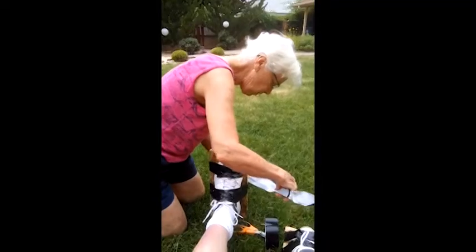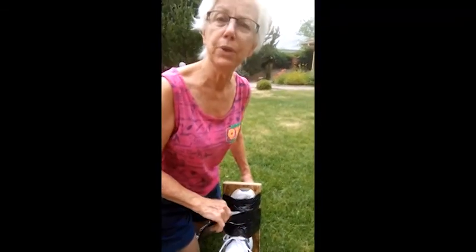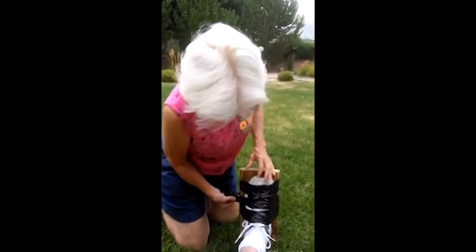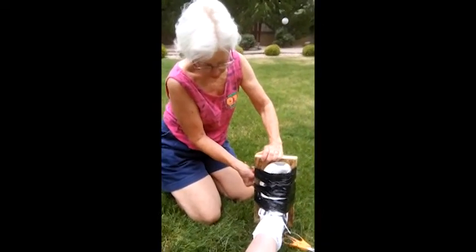The beauty of this little device is you only need to wrap the shoe once, because you'll never want to do that thing again. And then you just take your foot out when you're done — done stomping around, busting up the sod. So you can see how easy that is to do.